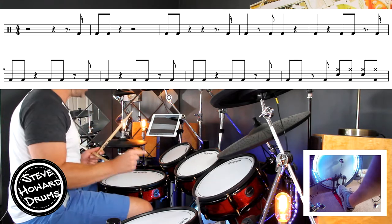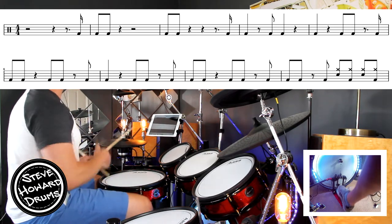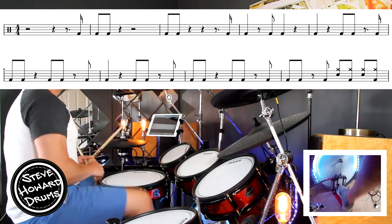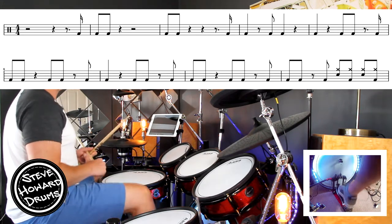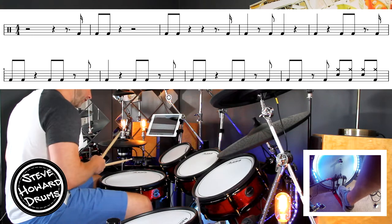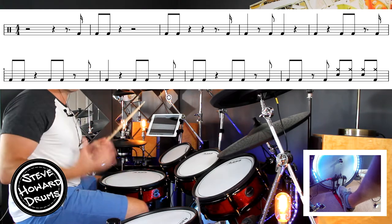That DA off beat four kick happens quite a bit and it's quite hard to place — it's quite quick. Line two goes: one and, two, three and four and one. Second bar: two, three and four and one and, two, three and four and one and, two and three and four and — and that's where the groove kicks in.